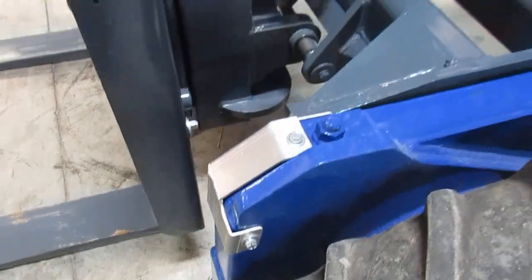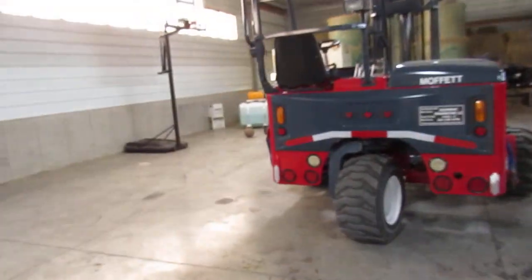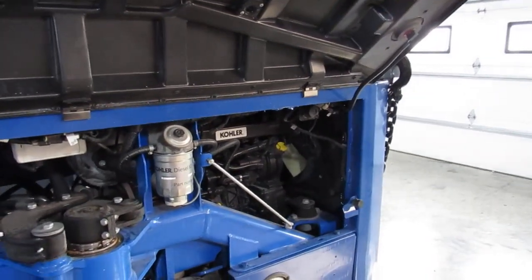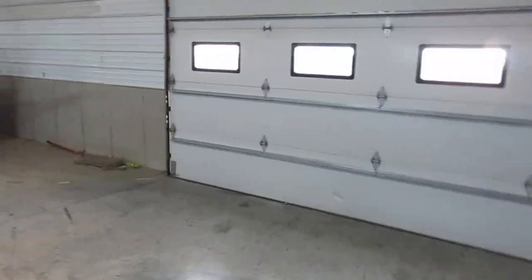When there are missing covers, we go ahead and replace or upgrade them. In the engine compartment, all your oils have been changed, you have new filters, and you can hit the ground ready to go. You have your emissions-compliant Kohler three-cylinder here at 56 horsepower — lots of plenty of power.